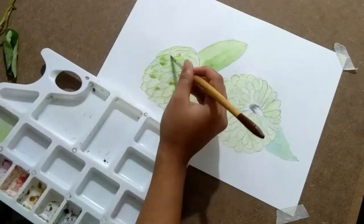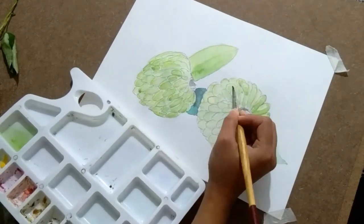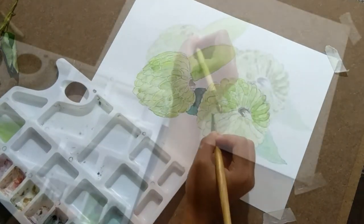You can see here how I'm adding tones to each block of the custard apple, which is very easy — there are no difficulties in this.